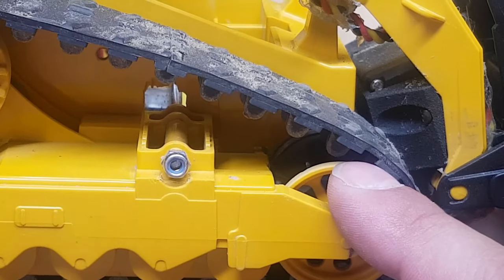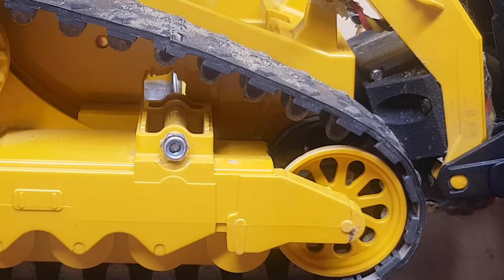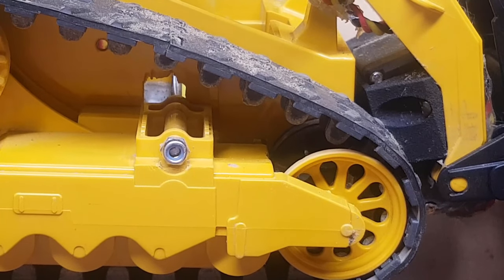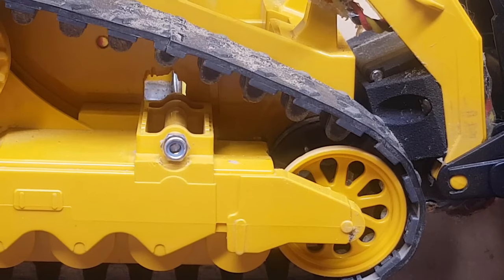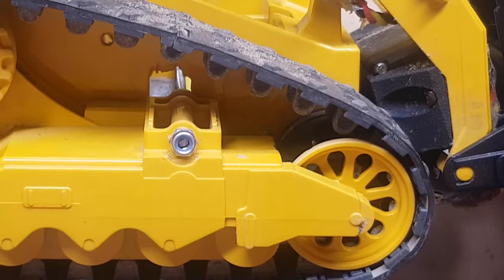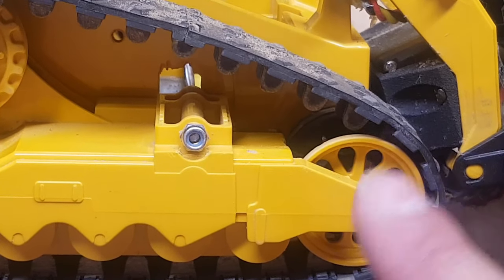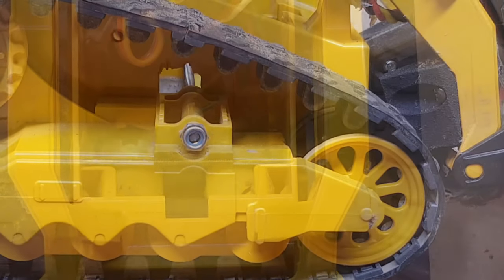This cog wheel is 3D printed, and I got it off a great builder — Stein, I believe is his name. I'll put a link in the description; it's off the RC Sparks Studio forums and you can go and download this, or you can even buy it already made. Anyway, that's the propulsion side of things.